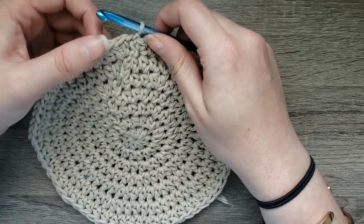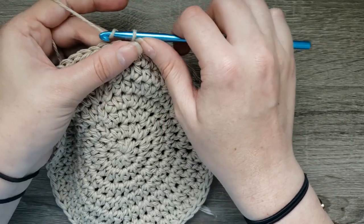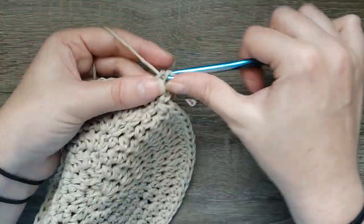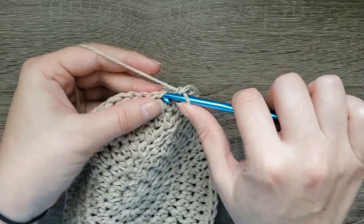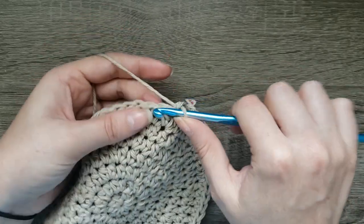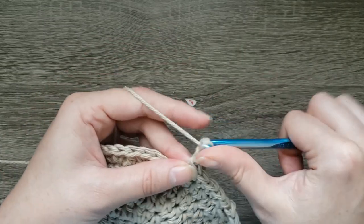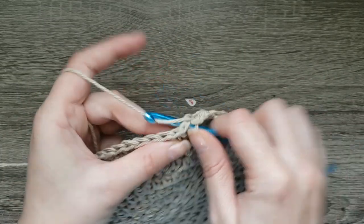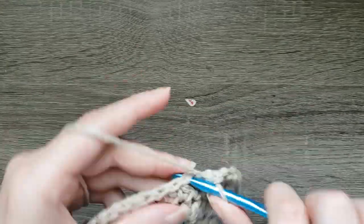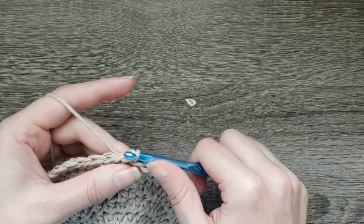The next thing is to start moving on to the first round of our body. This will be the same for infant, toddler, and child. For round one of the body, chain one, single crochet in the next five stitches, chain two, and skip the next two stitches. Continue working that all the way around. At the last repeat, chain those last two stitches and join with a slip stitch to the first single crochet made.